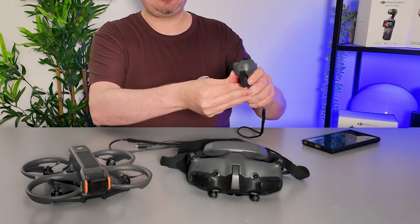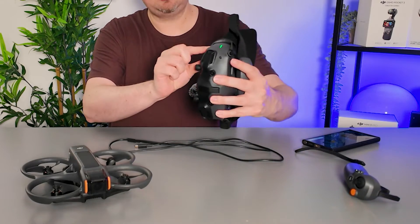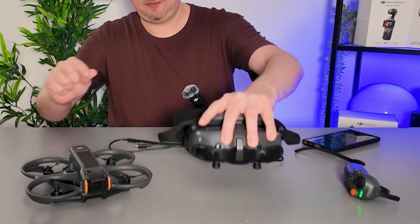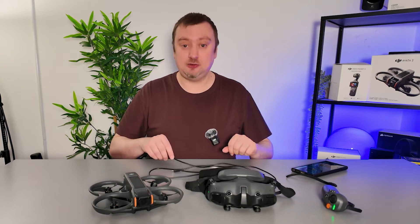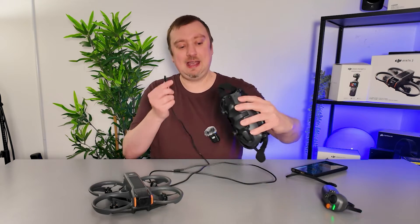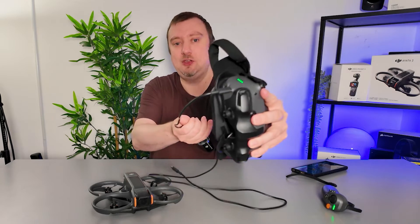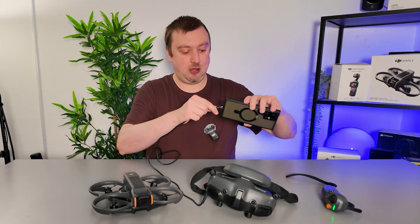First, open up the DJI Fly app and then begin turning everything on. Make sure the accessories are turned on — there's my RC Motion 3 controller. Turn on the goggles and then finally turn on the drone. Once everything's booted up, wait a few seconds, then go ahead and plug the USB-C cable into the bottom of the goggles and plug the other end into your phone.